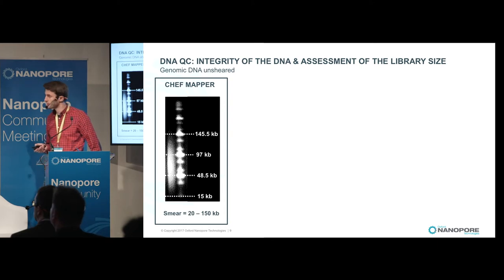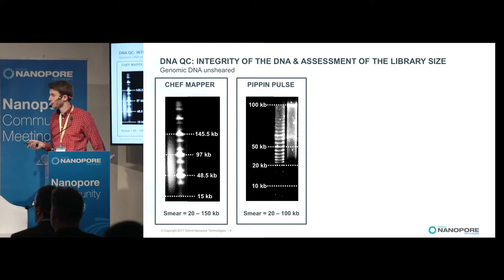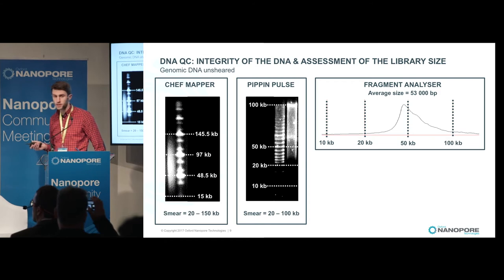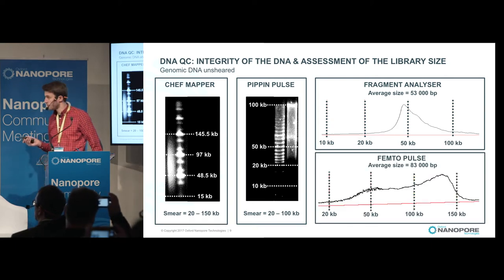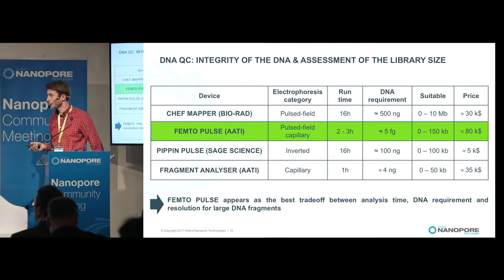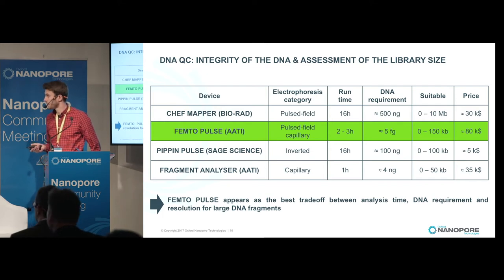For an unsheared DNA ranging from 20 KB to 150 KB, the PIP-impulse shows an accumulation at 100 KB, which is its upper limit. The Fragment Analyzer clearly underestimates size with an average of only 53 KB. The FemtoPulse gives a signal from 20 KB to 150 KB, close to the CHEF mapper. To summarize, the FemtoPulse appears to be the best tradeoff with a runtime of around 2–3 hours, low DNA requirement, and good resolution up to 150 KB. The only downside is its price, around 80K dollars.